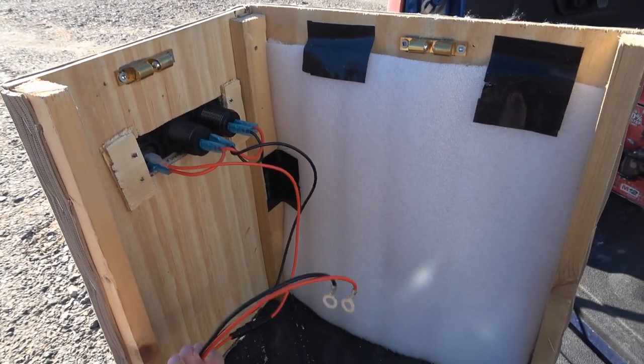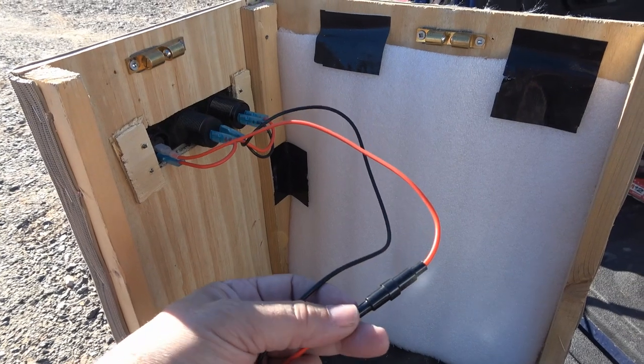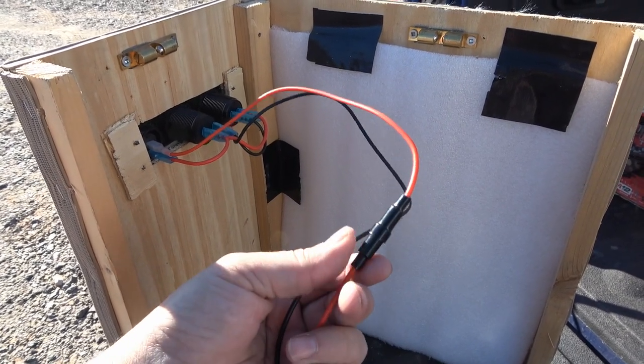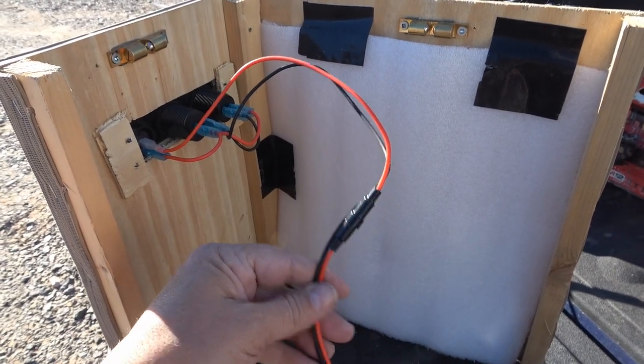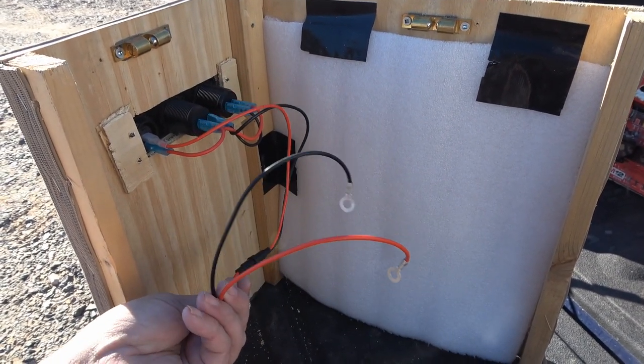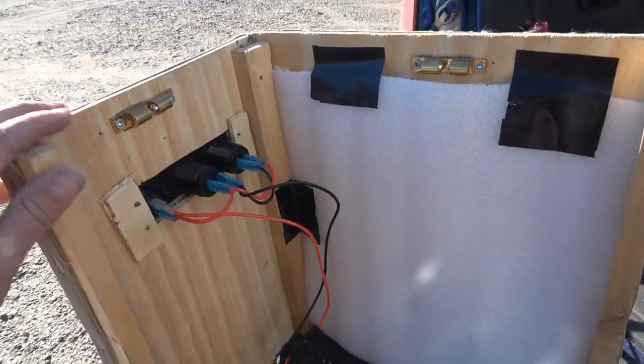Now I just have to connect these two wires. The unit already has a built-in fuse — it's a 10 amp fuse — and my other wires are fused at 15 amp back at the panel they came from. So let's go hook her up.